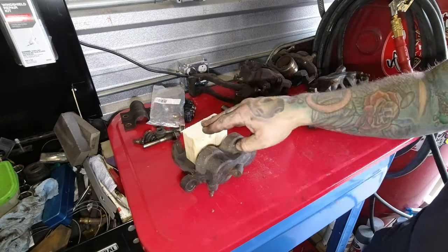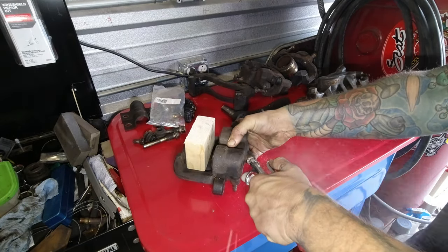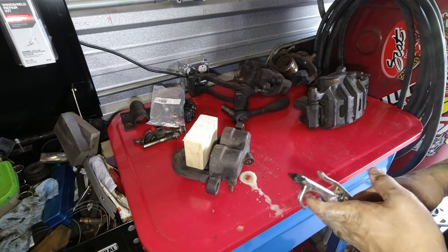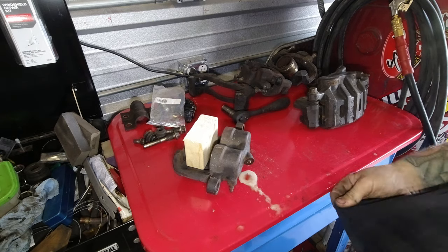To remove the pistons we will blow compressed air into the port where the brake fluid would go. These ones don't want to go, but they do want to blow brake fluid all over my shirt.